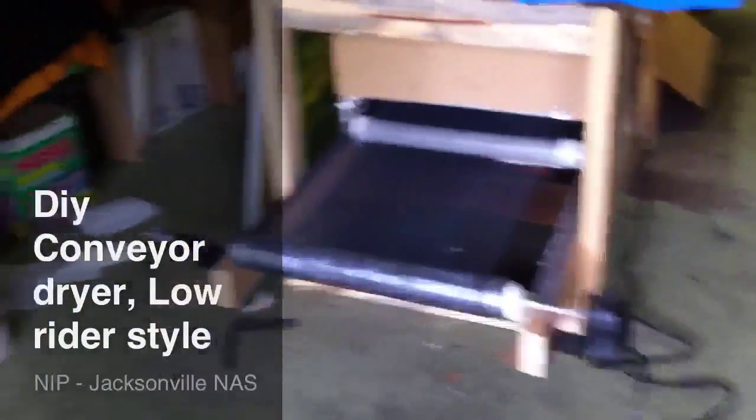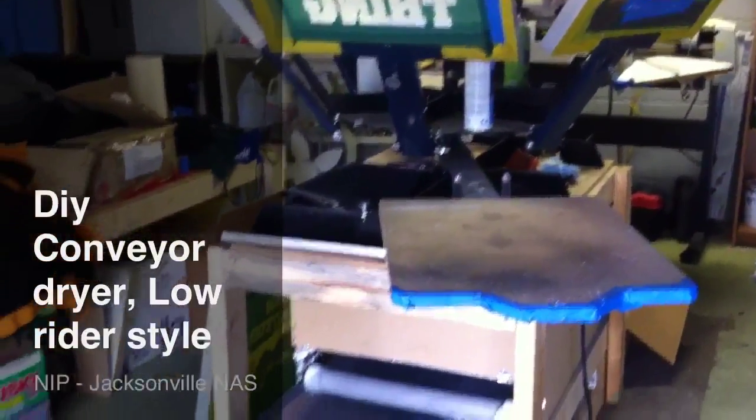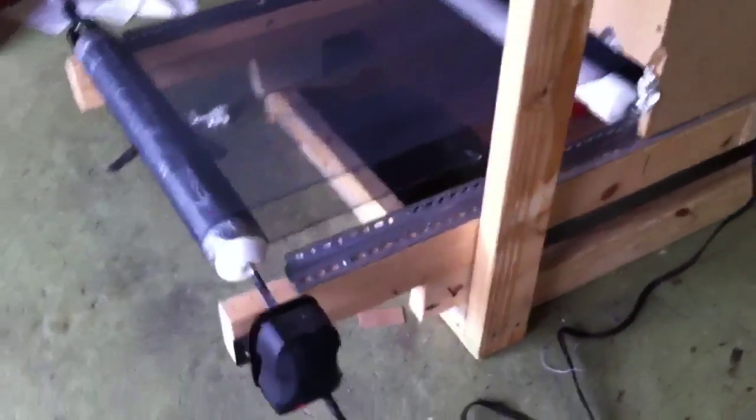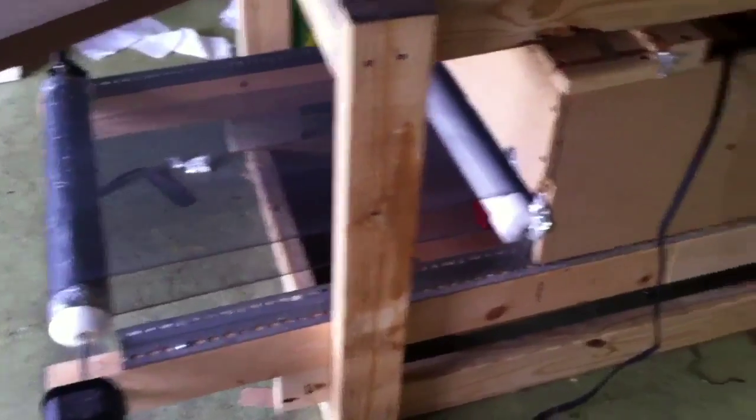Hey guys, this is my DIY conveyor dryer that I made from a rotisserie motor. I copied this idea from the t-shirt forum. Right here is the end of the conveyor dryer — you can see the t-shirt drop on the box.